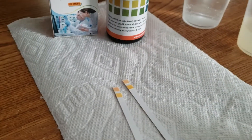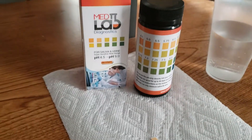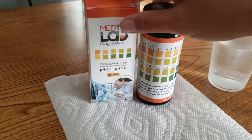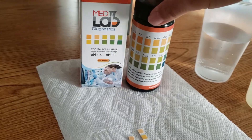Today we're going to test some lemon water and baking soda water so you can see how these strips change color in an acidic and an alkaline environment. But once again, when you're using these, only use them for saliva and urine.